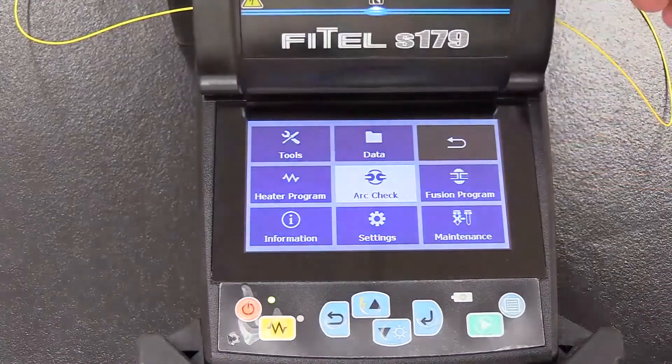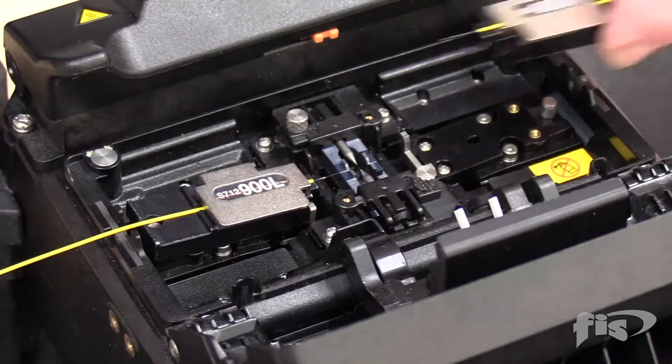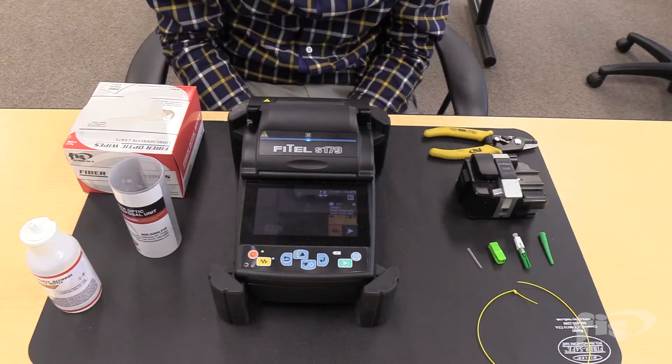Before using a fiber-optic fusion splicer, you must perform an arc calibration. The video link will be in the description below. Before terminating splice-on connectors, make sure to turn off the proof test or tension test on the splicer.